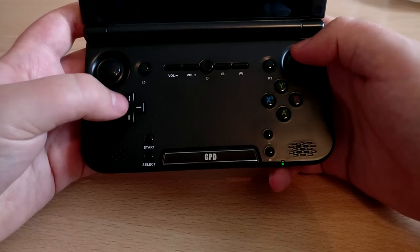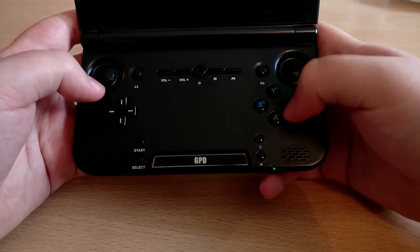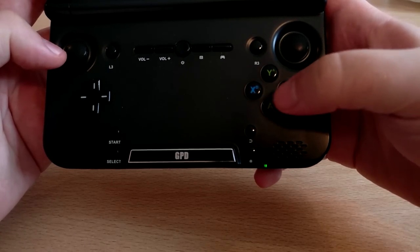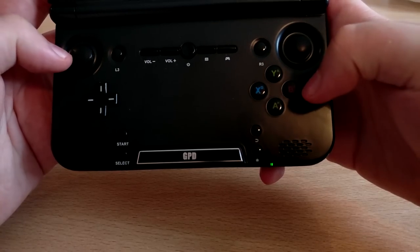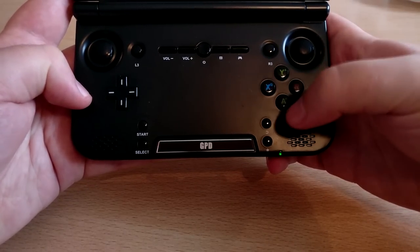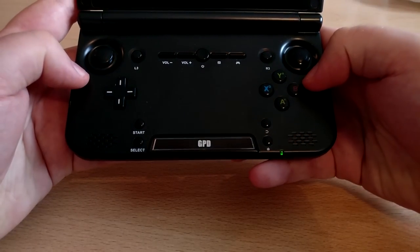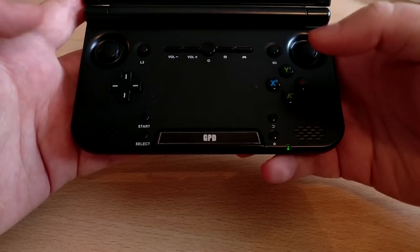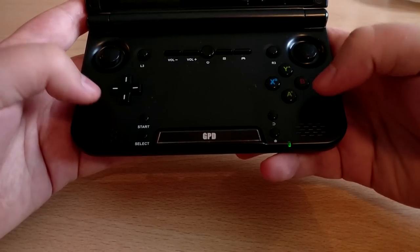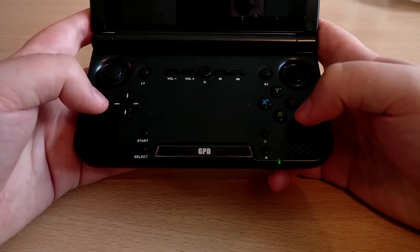The directional pad is nice and spongy with a fairly good feeling when pressing on it, though I still prefer the analog sticks for PlayStation games. Some games like Crash Bandicoot I actually find the directional buttons give better precision. On the right-hand side we have X, Y, A and B function buttons, with PlayStation inputs mapped on there too — triangle, X, square and circle. Down the bottom there's start and select, a back button and home button for the Android interface. Two stereo speakers here sound very good and get quite loud with minimal distortion.